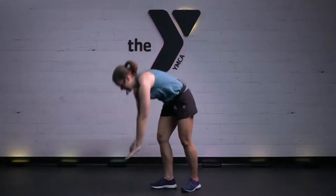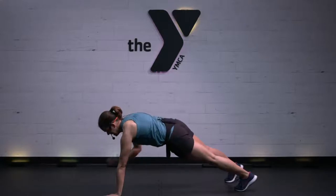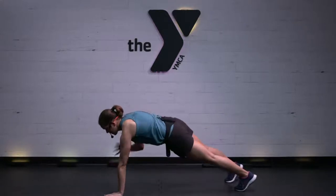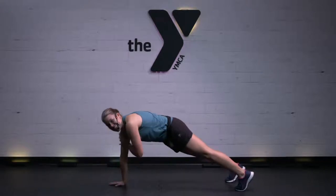Right down to a plank. You've got a shoulder tap with me. Good — strength through the arms. Keep it coming.